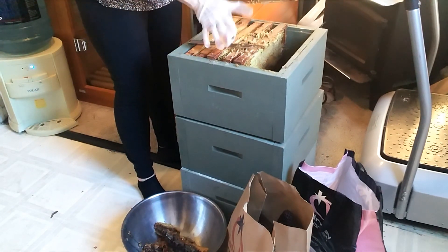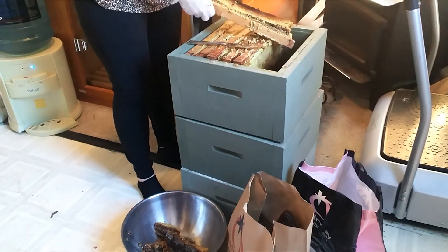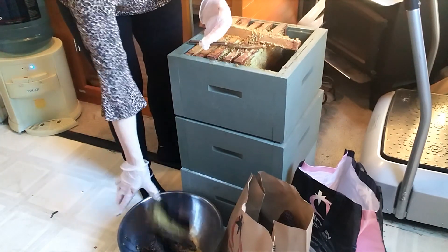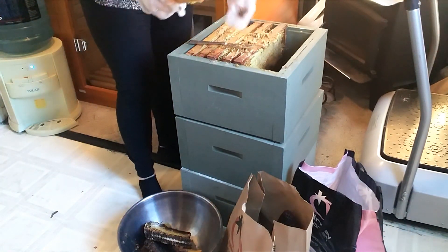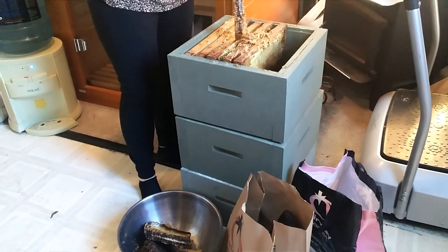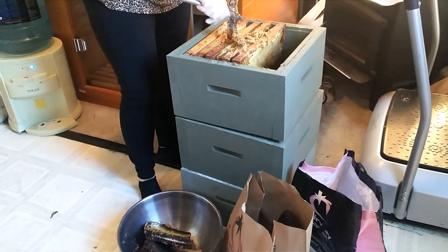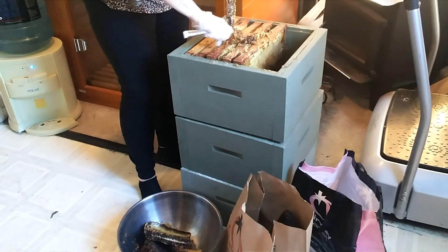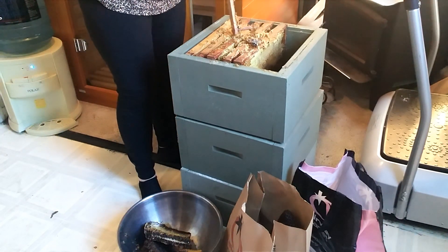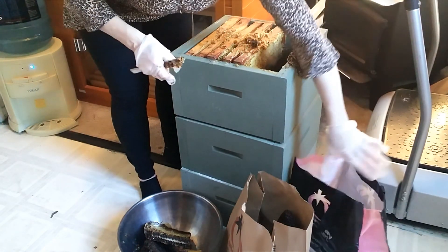All righty. Another little... the gloves weren't that good of an idea. So there's another big chunk of honey and some brood comb. I'm just going to put as much of this off of here as I can and put it in a little box.